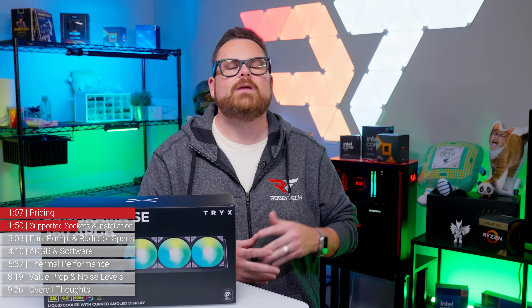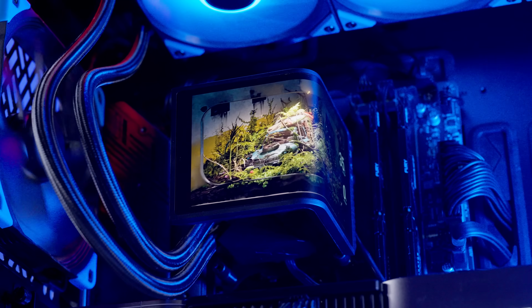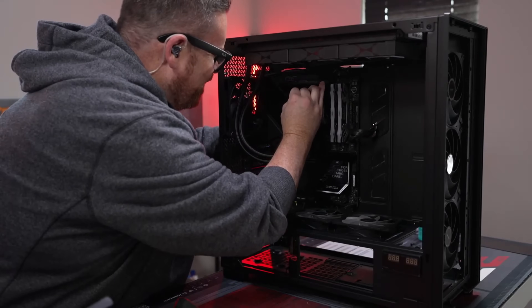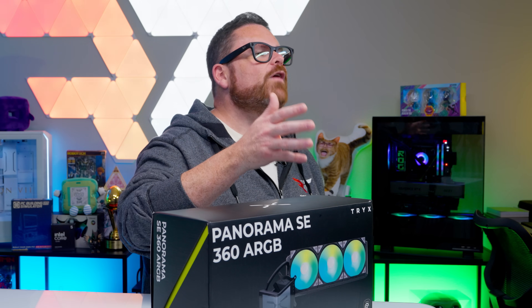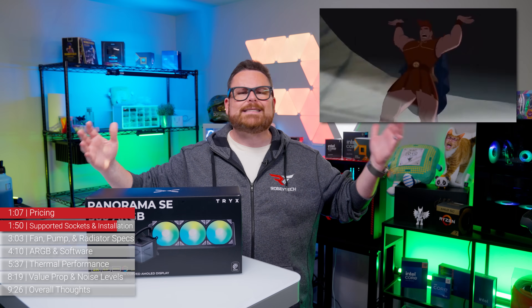However, installation on an Intel system can be a little bit trickier. Because the included bracket sits behind the motherboard without anything holding it into place, you almost have to hug your PC while tightening down the threaded thumbscrews. It's not impossible to do alone, but it is going to require some patience. That said, it is a bit gratifying when you get it into place — like Hercules completing one of his great tasks.